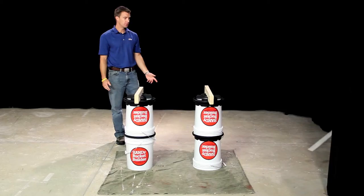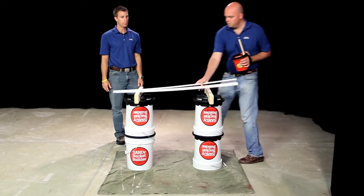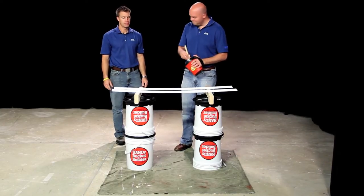Perfect height for painting moldings, staining a door, working on cabinets. Thanks Jeff. You got it Chris.